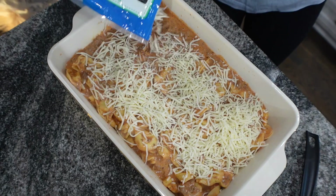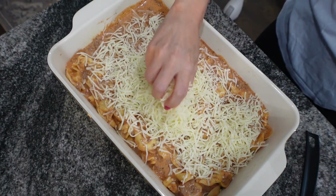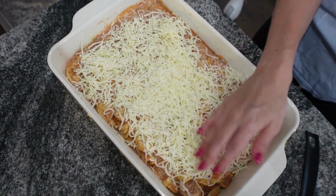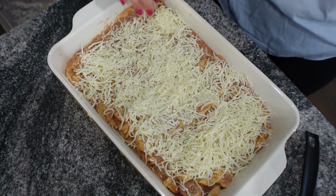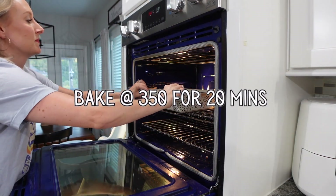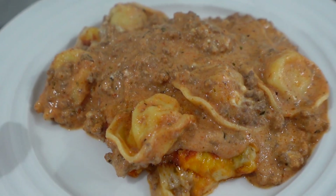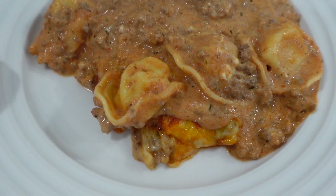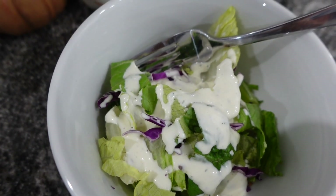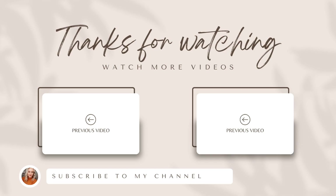Preheat your oven to 350°F and bake for about 20 minutes — you're basically just letting that cheese melt. For the last couple of minutes you can broil it if you want; I did, because I like my cheese a little browned, and I feel like it adds a really nice flavor. But if you don't like that, skip that step. This is what it looks like — so delicious! I served it with a salad and it was amazing. I hope you guys enjoyed this video — don't forget to subscribe and I'll see you in my next one!